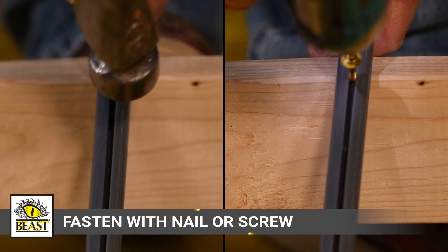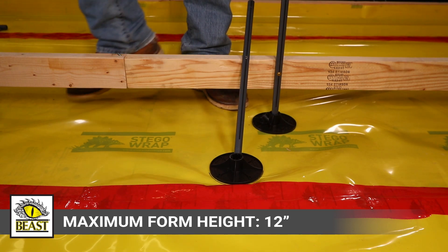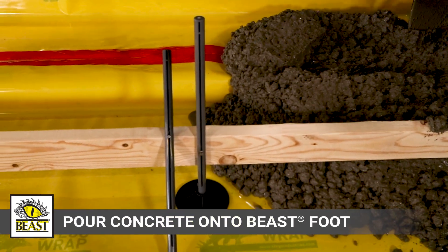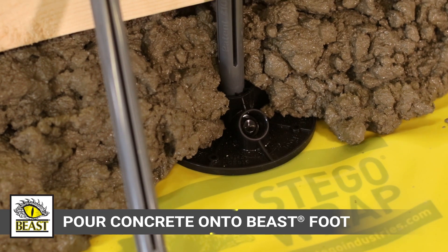Fasten Beast Formstake to the form with a nail or screw. An 18-inch Beast Formstake will allow a maximum form height of 12 inches from the vapor barrier to the top of the form. Pour concrete directly on top of Beast Foot, which will remain in the slab after concrete placement.